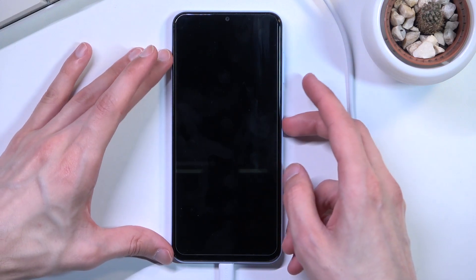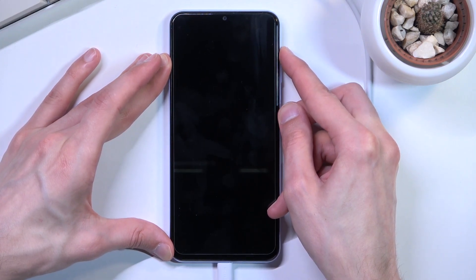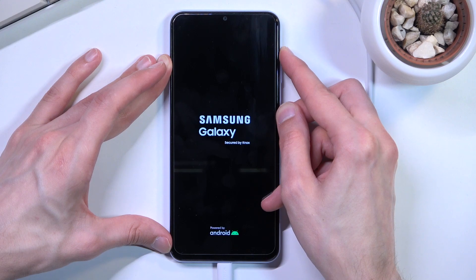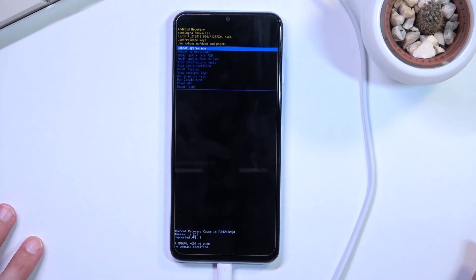There are two ways of going about it. You can either try to hold the power key and volume up right away once the device turns off, which if it succeeds — and I think it will right now — yep, there we go. That is the shorter version.